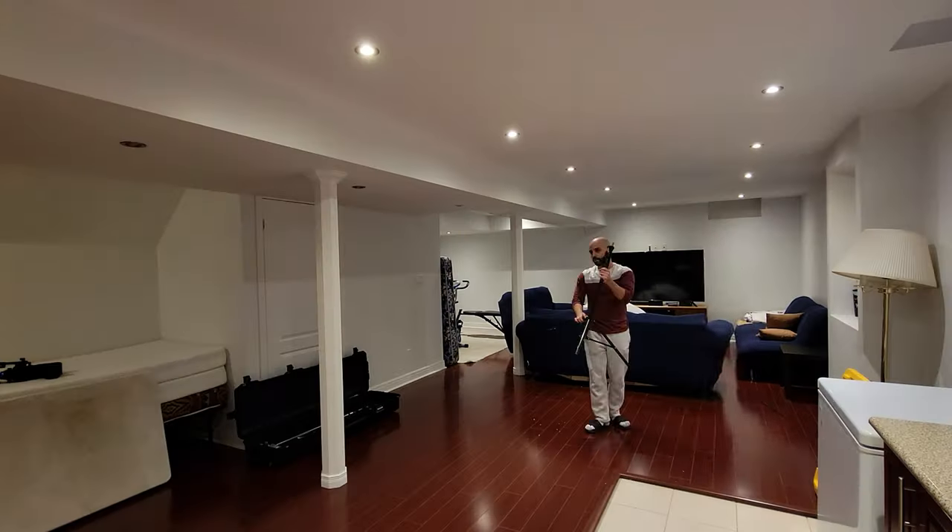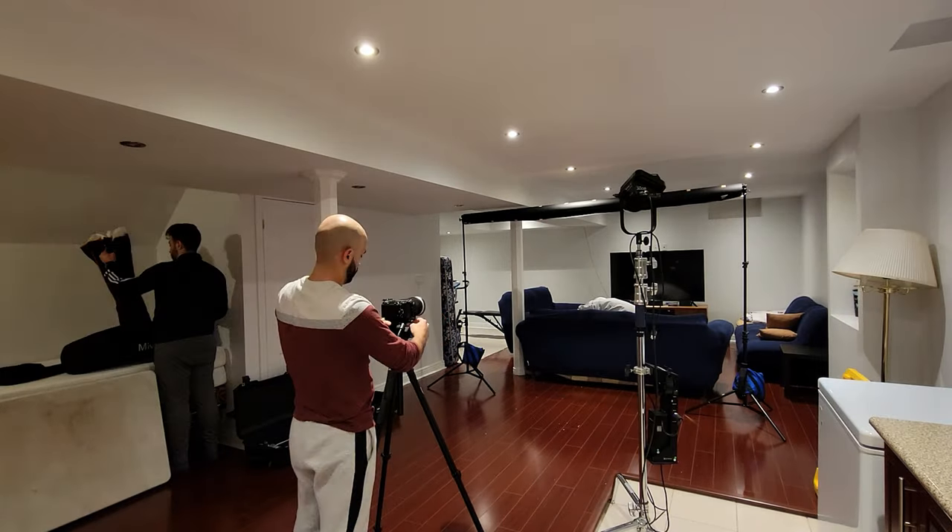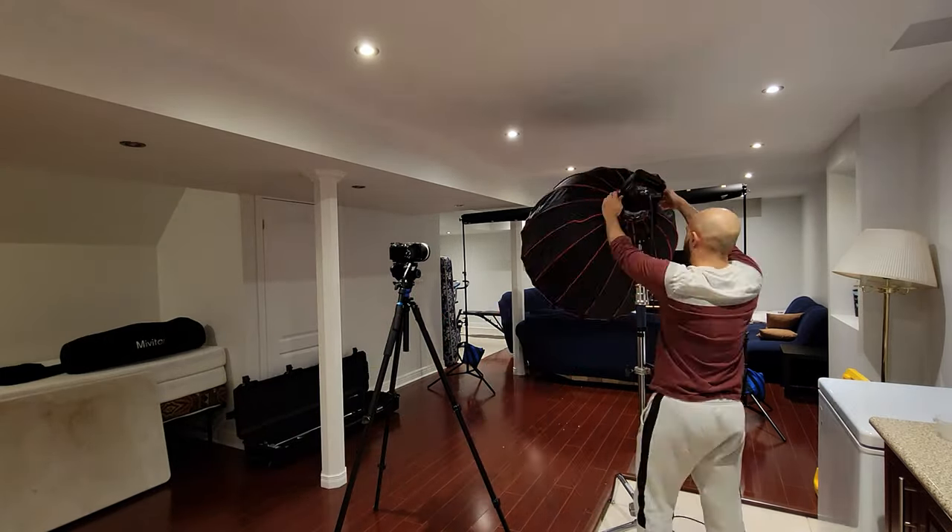Hey guys, my name is Will and today I'm going to show you a quick interview setup that I'm doing for my brother. It's a video that he needs for his school and we're basically turning our basement into a little studio setup with a three-point lighting setup, and how I did the post-production a little bit — how I graded the shots.